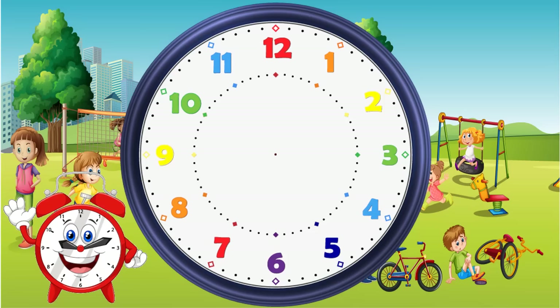This is the hour hand, shown in red. It's the smallest hand — this tells us the hour we are currently in. And this is the minute hand, shown in red. It's the longest hand — this tells us how many minutes we are into the current hour showing.